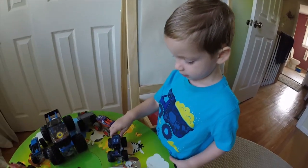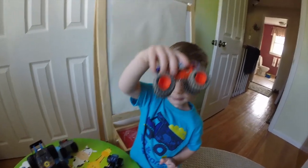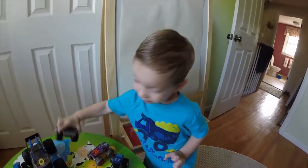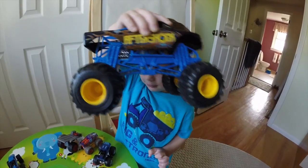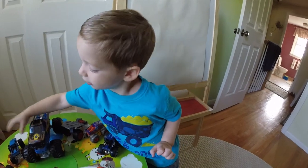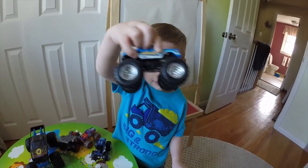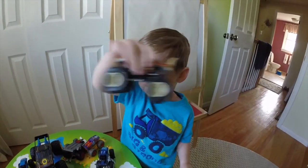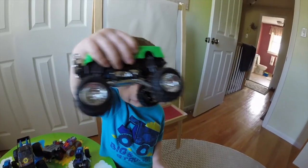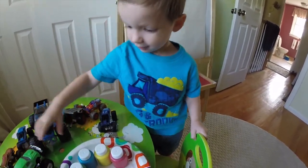Want to show the kids your monster truck? See? That's a trailer. That's a real big monster truck, huh? Those are all your trucks? Are you ready to paint? Uh-huh. All right, let's get started.